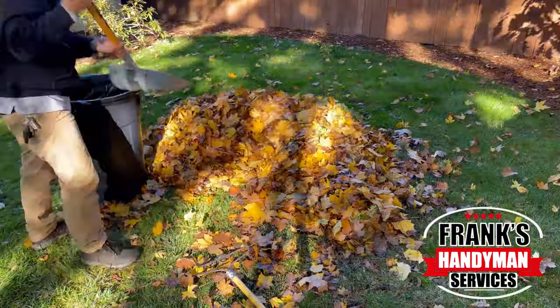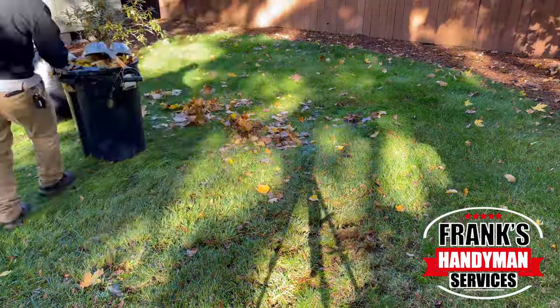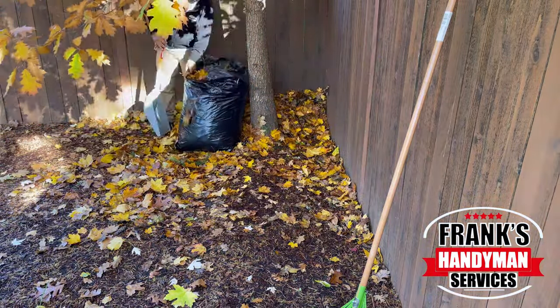I was trying to figure out the most strategic way to take the garbage bags from the backyard to the front. I have a gate on the side and a wheelbarrow, so the most efficient way is to set the bags aside and at the end, get your wheelbarrow, load up a few bags at a time, and easily take them to load up on the truck. That's pretty much the process — blow the leaves, get them into a certain area, pick up as many as you can, load it up onto your truck.